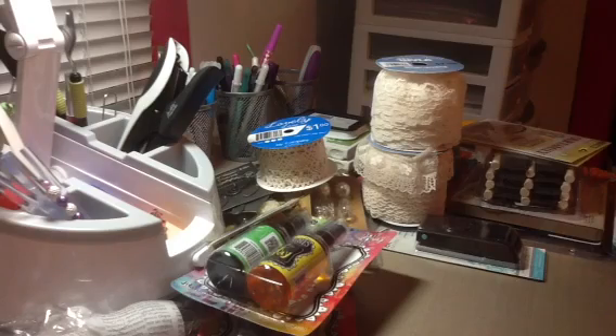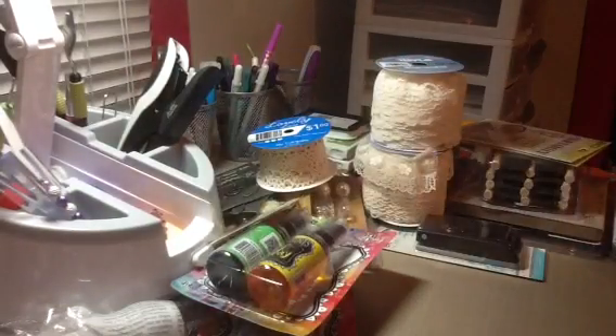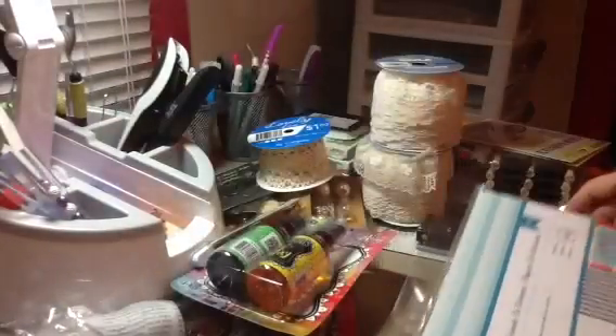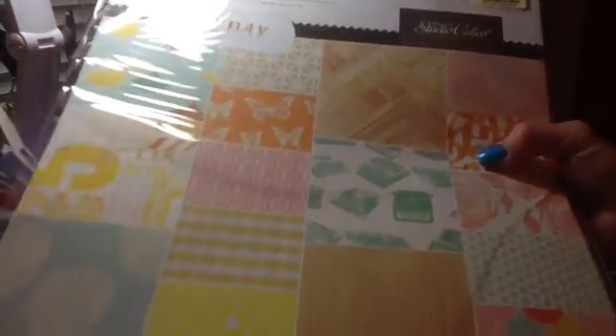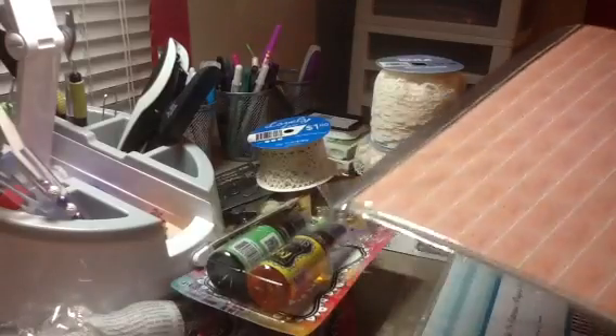I found the American Crafts Shoreline Collection Pack with 18 double-sided sheets of paper and Thickers included — I picked that up for $5.99. I also picked up the Studio Calico Hay Day Collection. I was getting ready to check out when I saw these on the other side — it was the only two they had — so I grabbed those too.